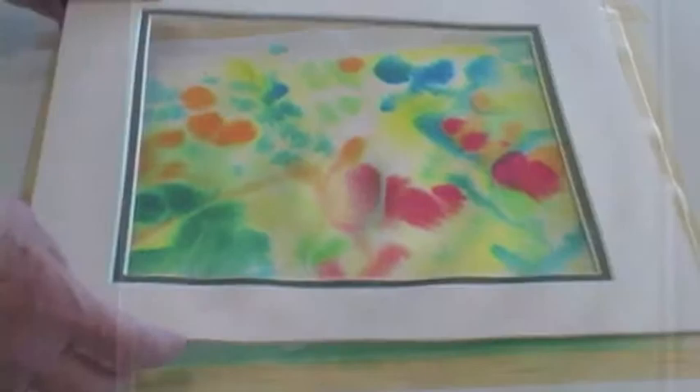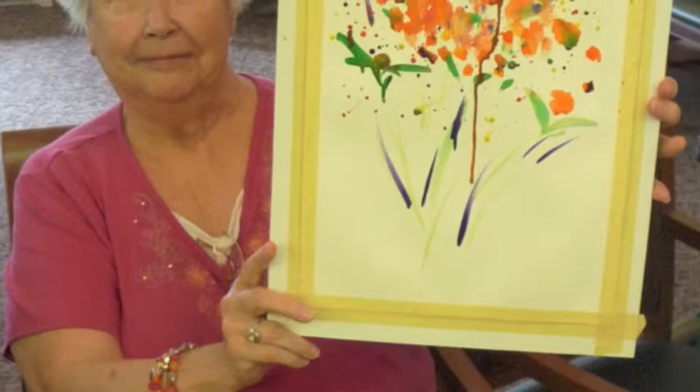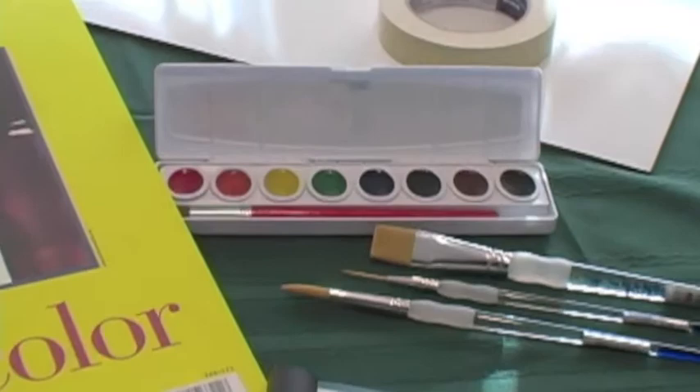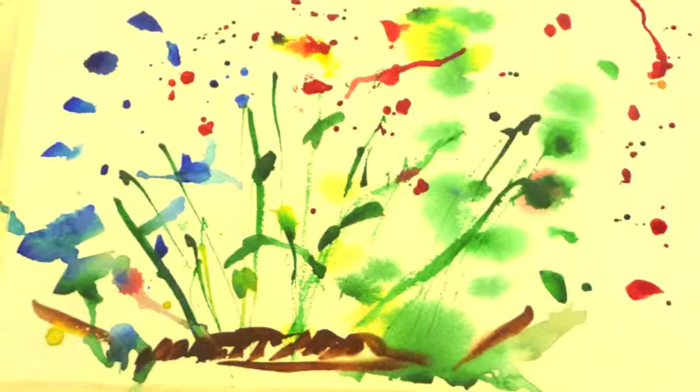If you've tried watercolor painting before and decided you can't do it, think again. These lessons are designed for success and creative expression. You're not duplicating someone else's paintings — you are creating your own style of painting using your favorite colors and effects. You'll feel relaxed and pleased with your results as you follow the lesson demonstrations on the DVDs. The lessons take you from the simple beginnings of care of materials to creative techniques and applications in watercolor painting, so you don't have to worry that you won't know where to begin.